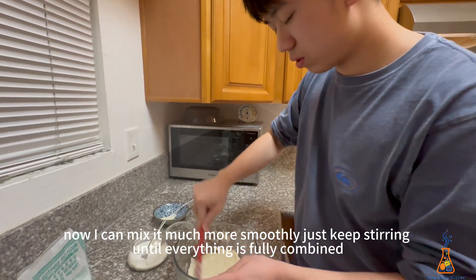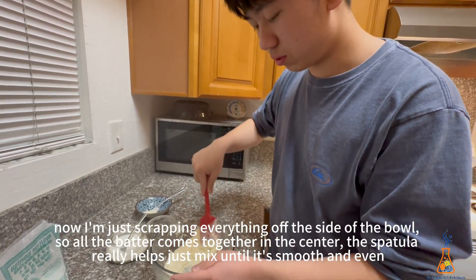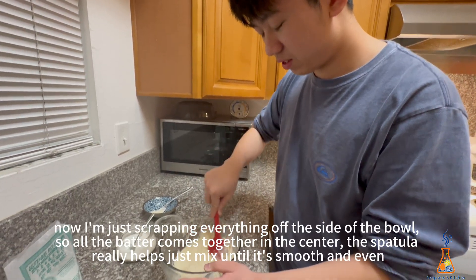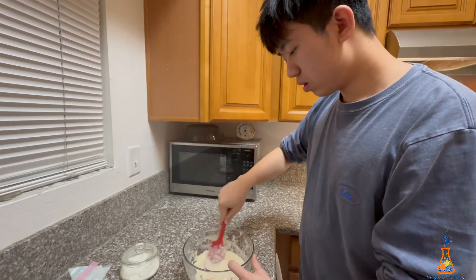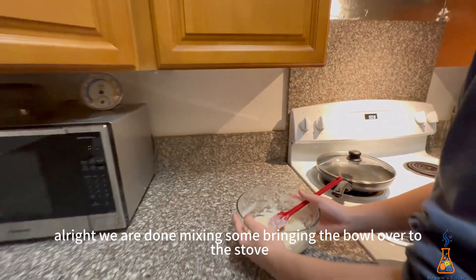Just keep stirring until everything is fully combined. I'm scraping everything off the sides of the bowl so all the batter comes together in the center. The spatula really helps — just mix until it's smooth and even. All right, we are done mixing. Now bringing the bowl over to the stove.